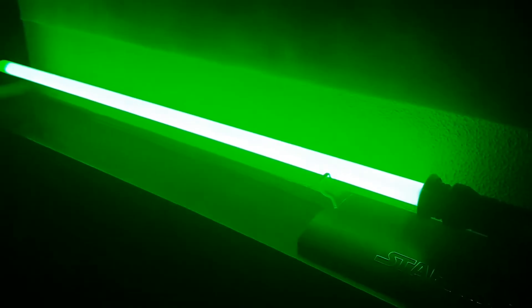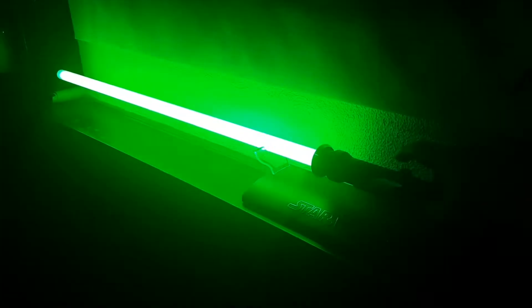To get the blaster block effect you just tap the button once. For blade lockup, hold it down for about one second and release. Then just tap to deactivate blade lockup — hold it down for a couple of seconds to turn it off.